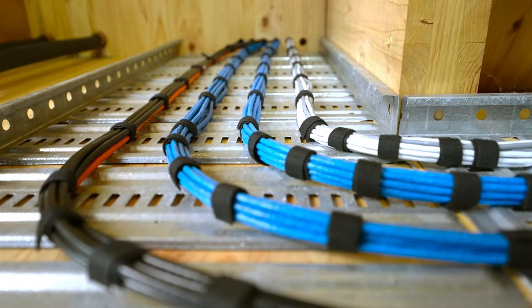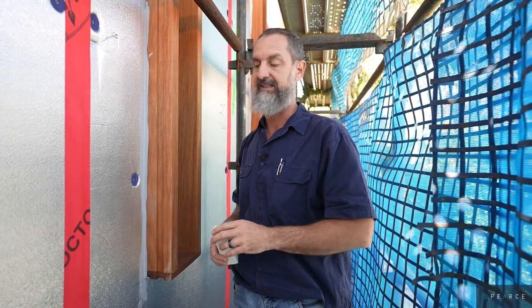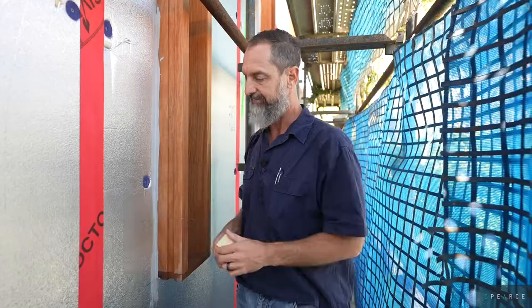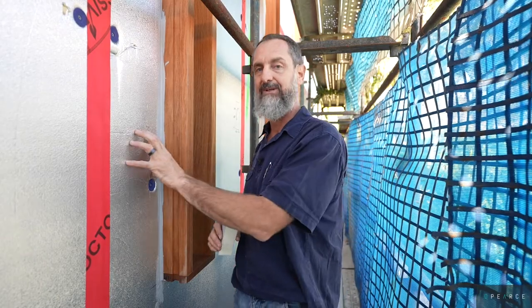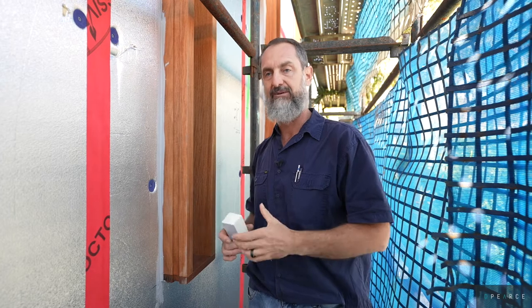We've installed our windows and sicker flexed our windows to the Proctor passive wrapping. You'll see this red tape here — the entire outside surface of our CLT panelling is actually wrapped in this protective coating, basically like a thin membrane that seals up the home. Now we're coming along and doing all the insulation. Because this is a high density 40mm panel, wherever we've had some wiring we've actually gone with the router and trenched out 10mm trenches, hidden all the wiring in behind the insulation. We've come around and sicker flexed our insulation panel to our window as well, so we're trying to get rid of any air gaps.